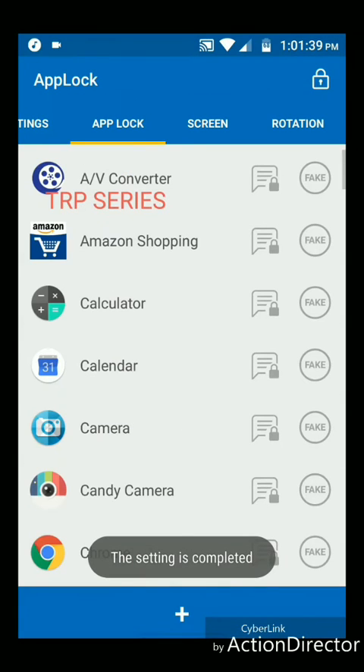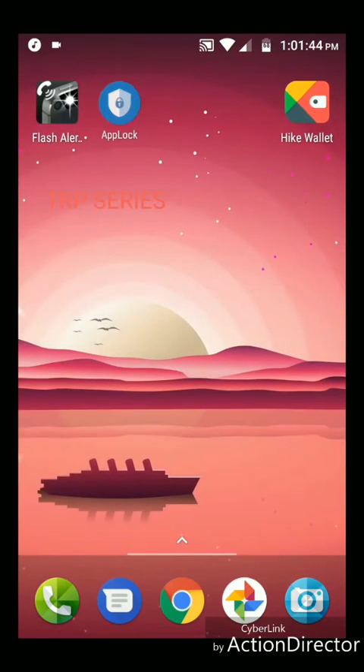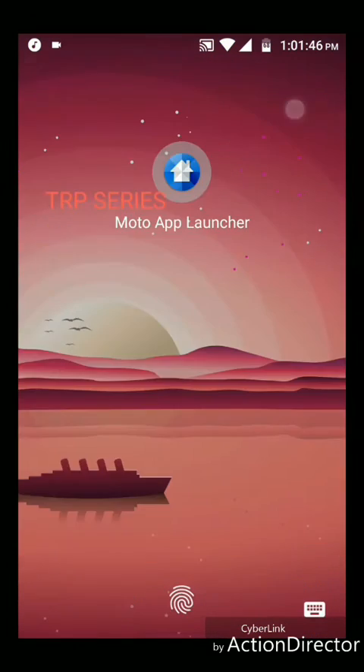Now the settings is completed. Now you can click on the lock and click on the hide wallet. I will try it.